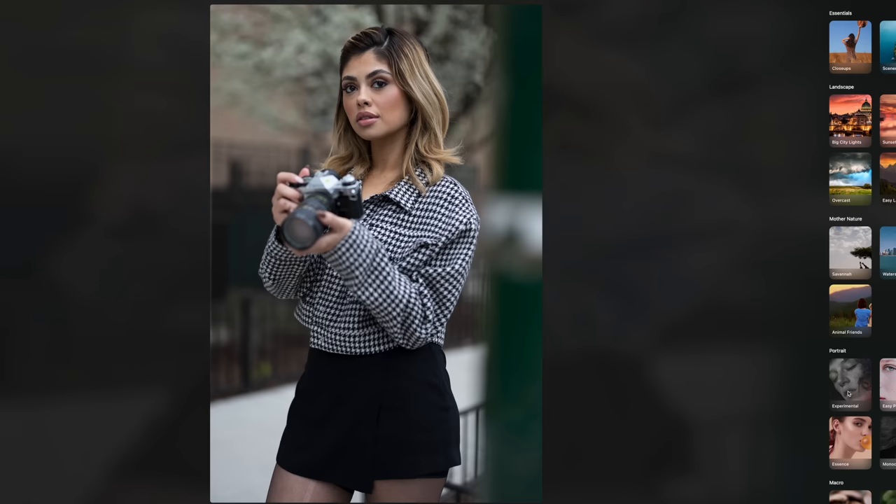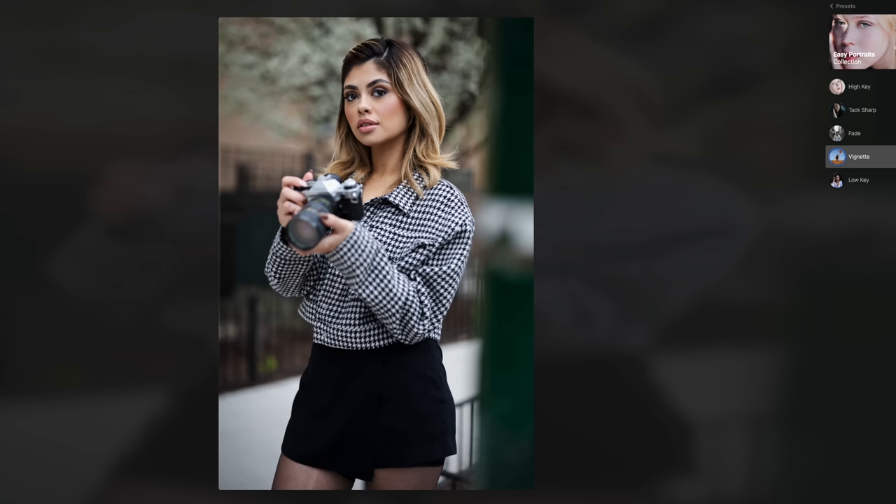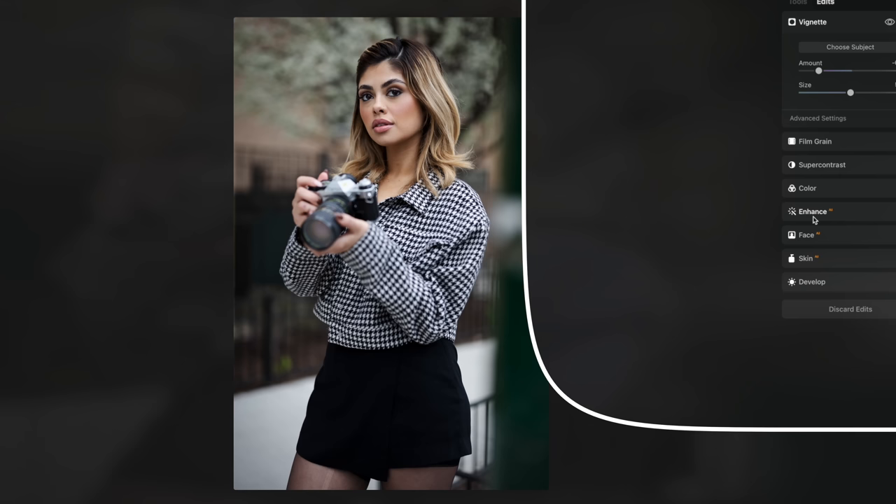Now I'm gonna edit this photo of Kayla holding the vintage camera in Luminar Neo. Luminar has presets, but they're not your average color presets — they're presets on steroids, or at least that's what I call them. I chose the vignette preset for this one, and it makes other adjustments to the image like adding a vignette or smoothening the skin, depending on which one you choose. If you weren't feeling one of those preset adjustments, you can fine tune any one of those colors in the edit tab.